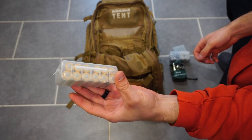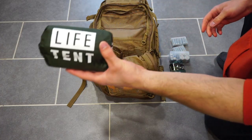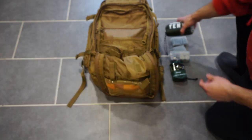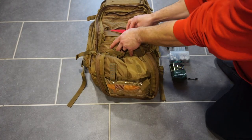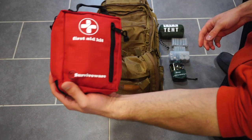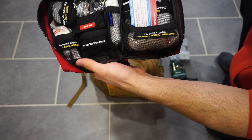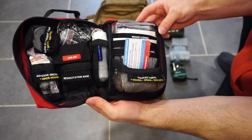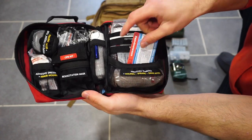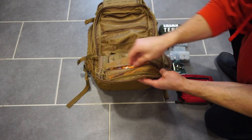No real rhyme or reason for this pocket — I just wanted everything in it to be easily accessible. You'll notice yet another battery compartment, and then up at the top we have a Life Tent. Those Life Tents are pretty awesome — it's basically like one of the emergency blankets but wrapped around in a tent shape. I have my first layer of medical gear here, basically just a boo-boo kit, though some things in that medical kit can be used for serious injury.